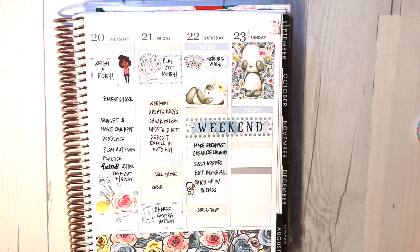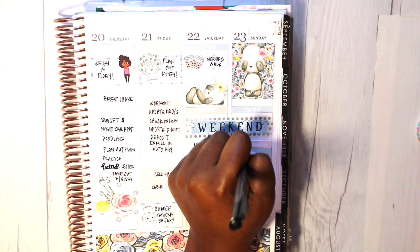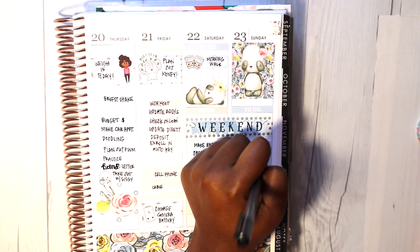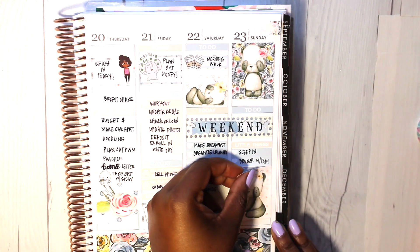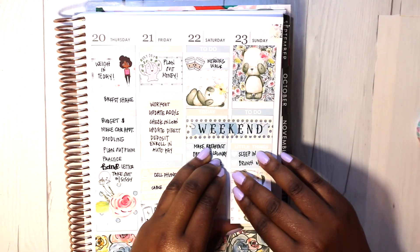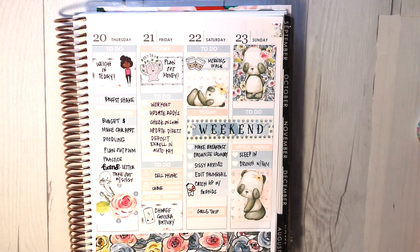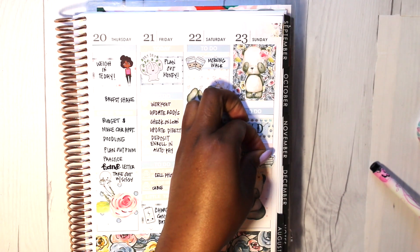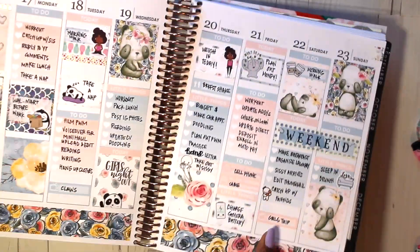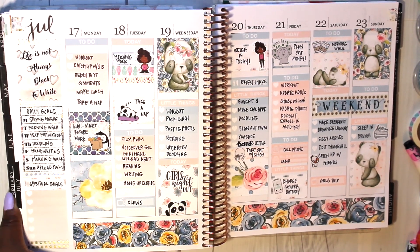On Sunday I put down another full box panda sticker, a to-do header, a 'little things' sticker, a quarter box, and two heart checklists. I wrote that I wanted to sleep in, have some brunch with the family, and enjoy that time. I put down another full box sticker from there, which pretty much completes the spread. This took a lot less time to plan because it was a kit, so it's always fun to sprinkle in every now and again. I really enjoyed using this spread — please like and subscribe, and thank you guys for watching!